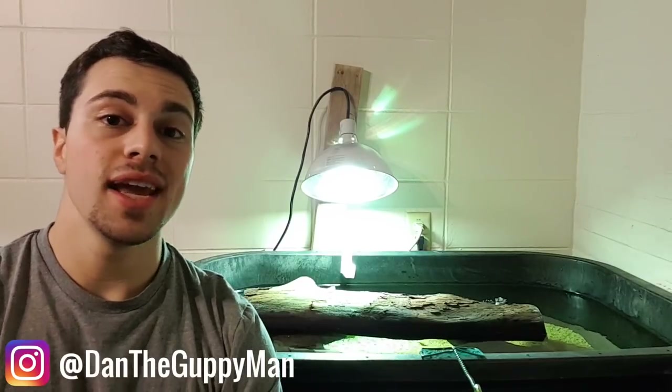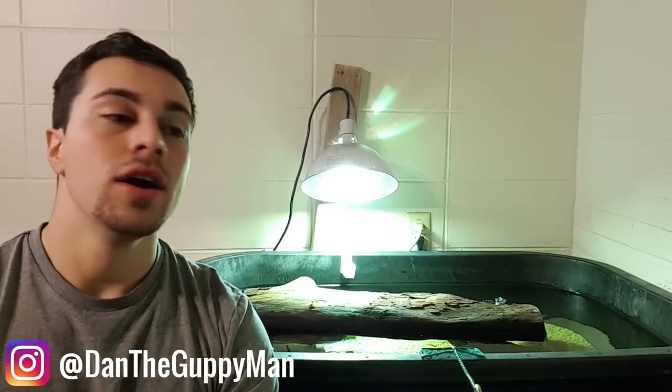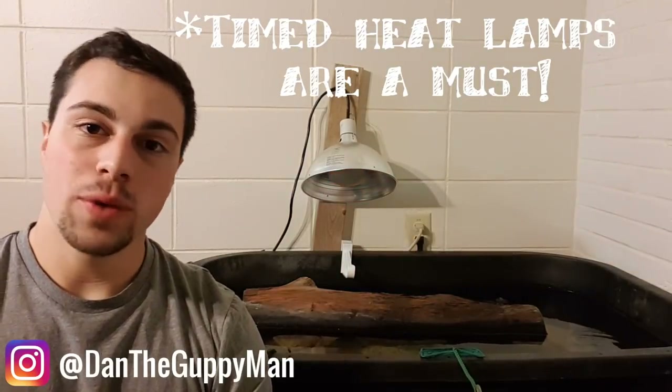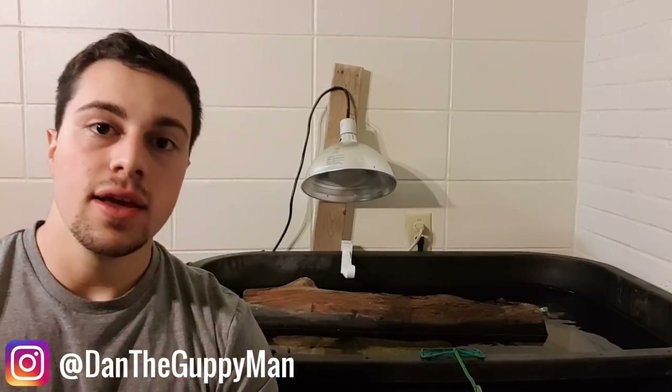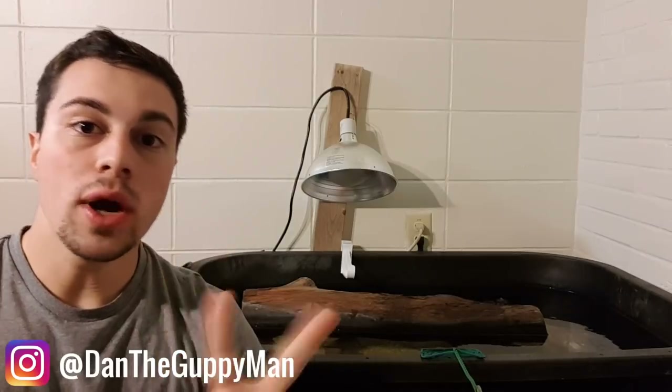Hey turtle nerds, welcome back to another video. So today I'm going to be showing you guys how I prepare my two turtle tubs for when I go away on vacation. I'm going to be gone from Sunday to Friday, and in that time I'm going to need my turtles to be fed twice.